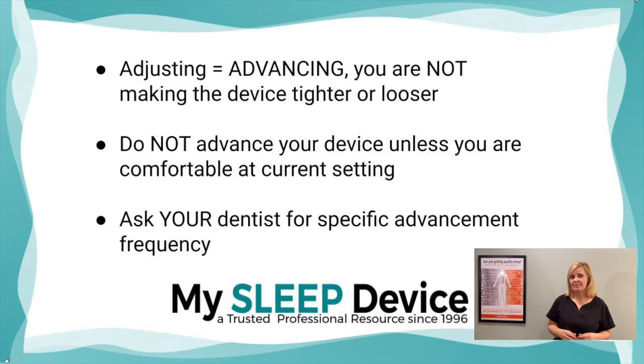A few things I just want to bring up. When you are adjusting the device, you are actually advancing that lower segment. You are not making it tighter, you're not making it looser. A lot of people think that they're going to be changing the fit when they're adjusting their device. They're not — they're just bringing that lower segment more and more forward, opening up the airway more and more.